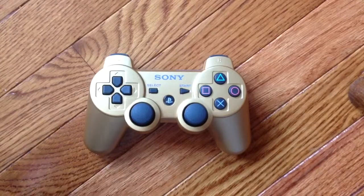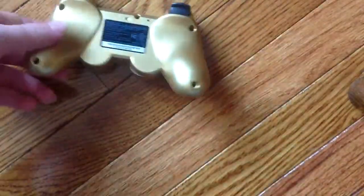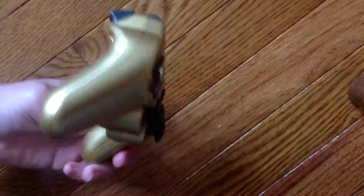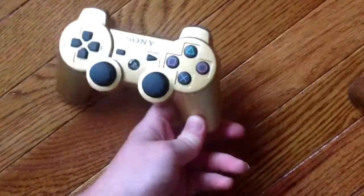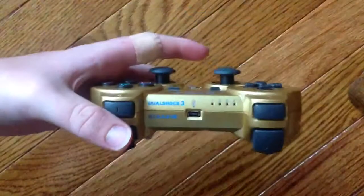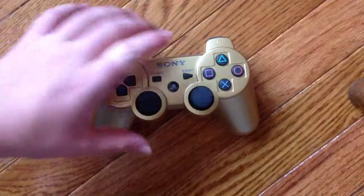Sorry guys, I just lied — I mean, I forgot to show you guys the back. I'm sorry, that's the back of the controller, I'm just going to show you the side as well. I'm sorry, I don't know how I forgot. I forgot to spin around for you — that's the controller.